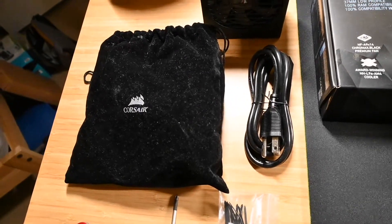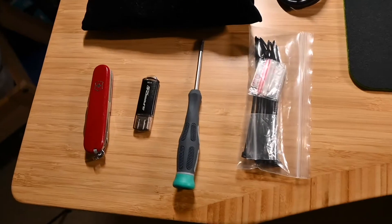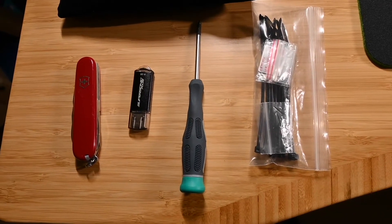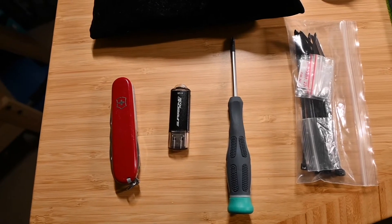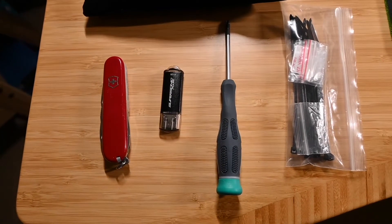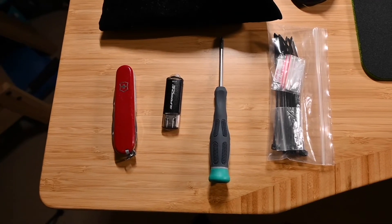There are the modular cables in the bag, power cable, HomePod for music as we work, zip ties, screwdriver, and Windows 10 — the latest October update on a flash drive — and a pocket knife for opening things. We're pretty much ready to get building.